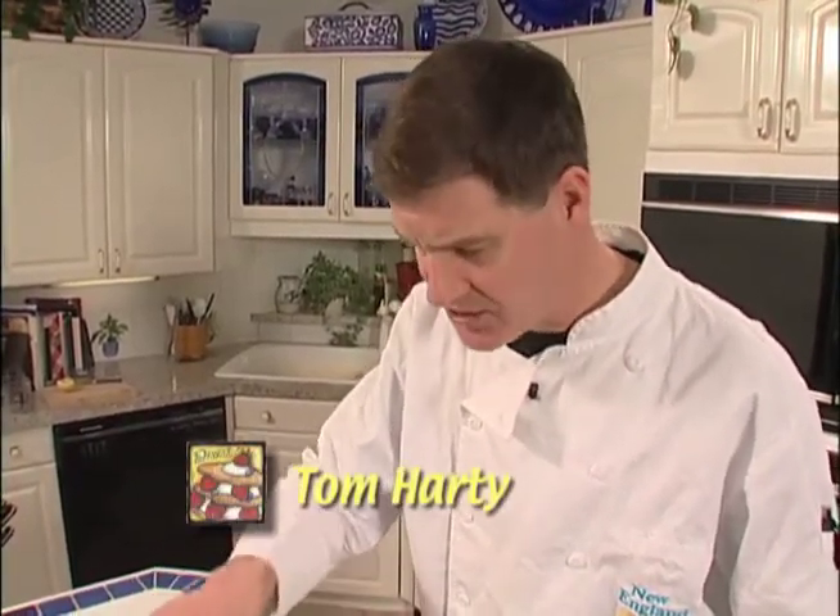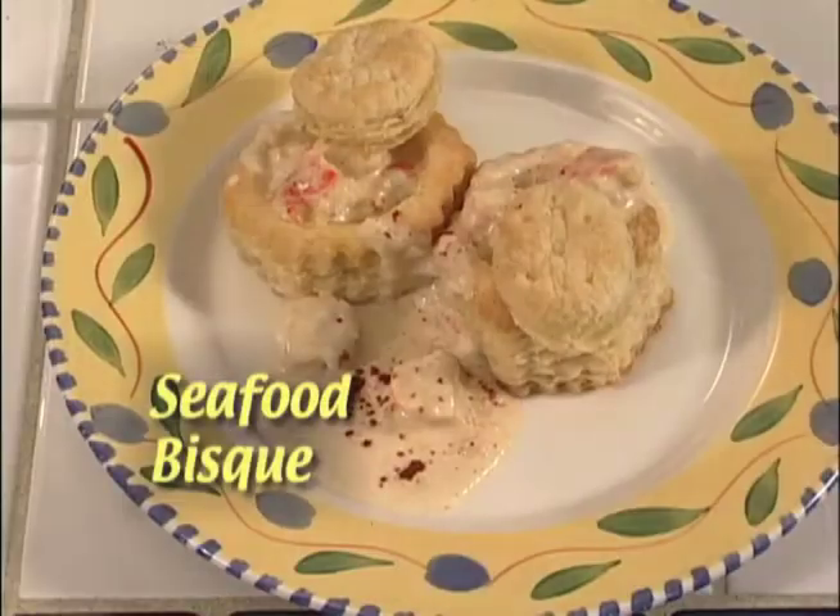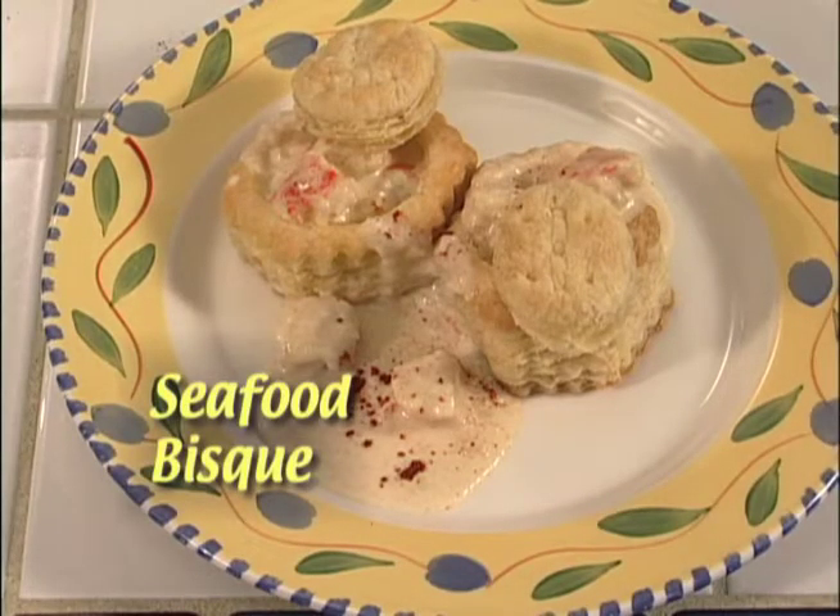Today on New England Cooks, a quick easy entrée for that day when you're rushed coming home from work. This is a seafood bisque — we're using lobster in a puff pastry shell. It's just this easy.